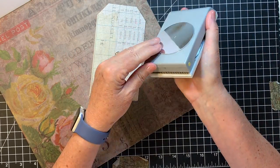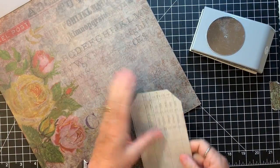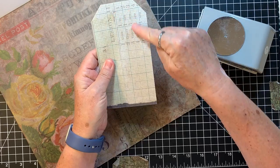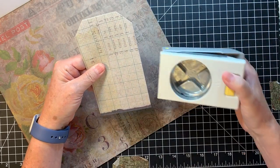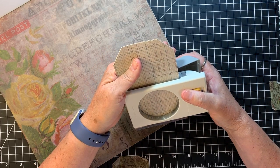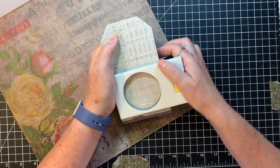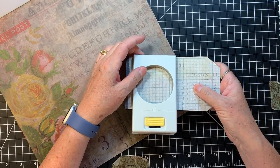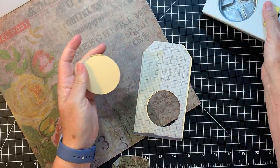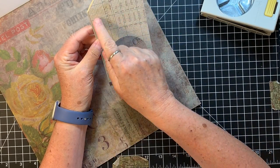I have a 2½-inch round punch here — this is an EK punch. I'm thinking I'll go down here just because there is some writing there. I can get that fairly close to center. I don't know if that's the center or not, but I think we're going to go with it. I'll keep these scraps for something. It's a little off, but that's okay — if we put something here, we'll go to this side.